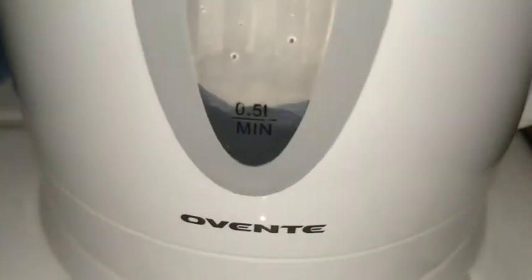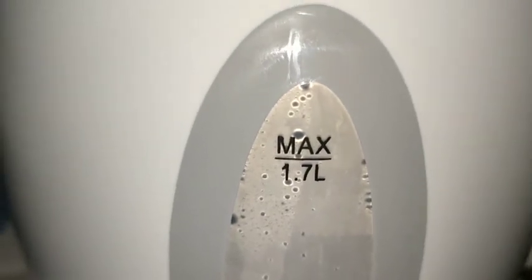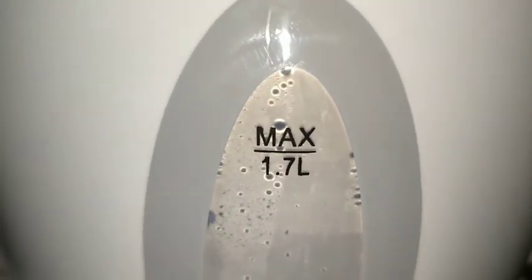Once again, 3 minutes and 40 seconds for that. And I think earlier I told you it was about 9 minutes to boil 1.7 liters. I'm pretty happy with this thing — it's pretty awesome.